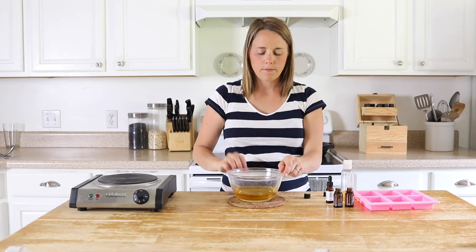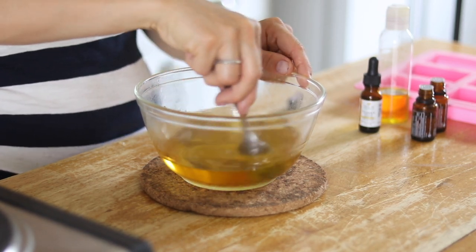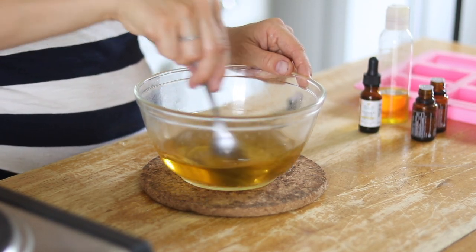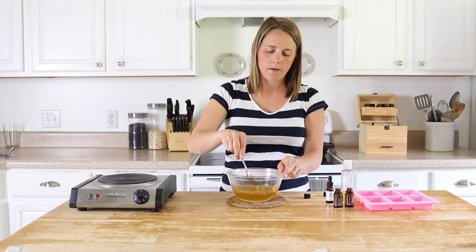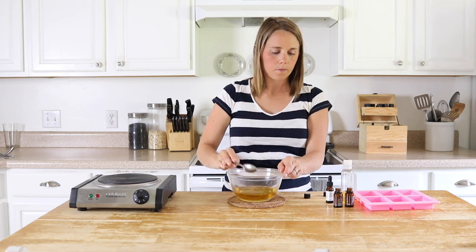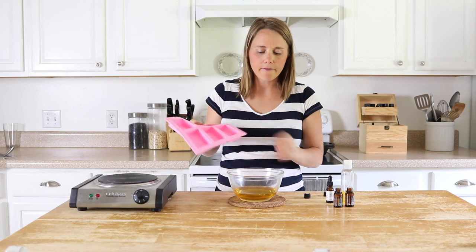So I'm just doing about 10 drops of each one, and then I'm just going to stir this up to make sure everything is well combined. Now I'm just going to pour it into these molds.